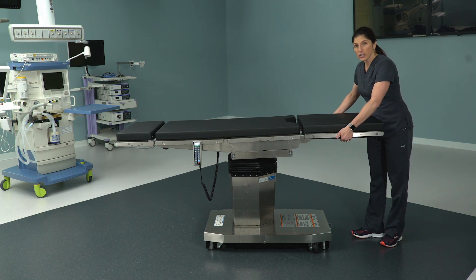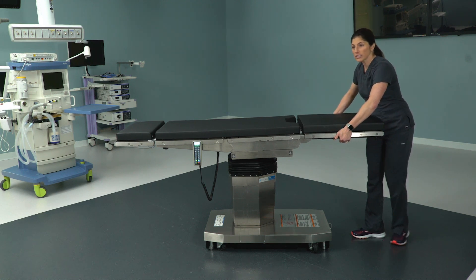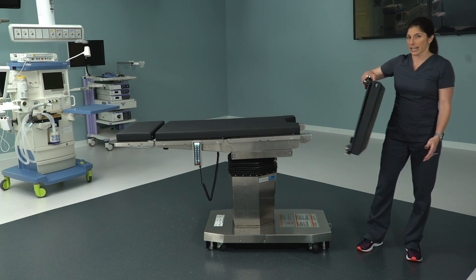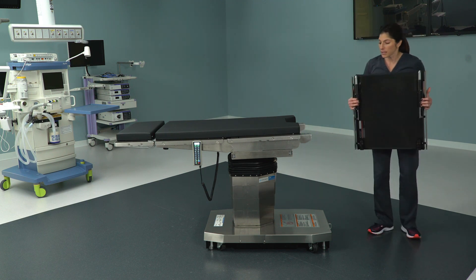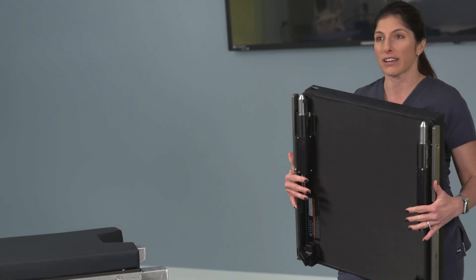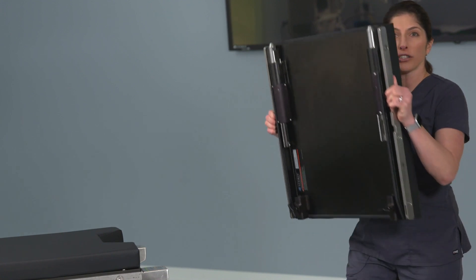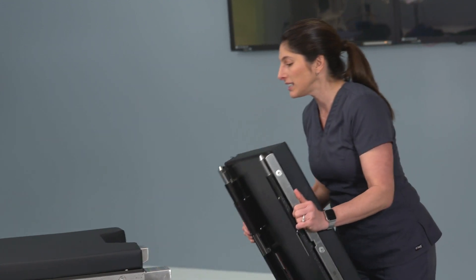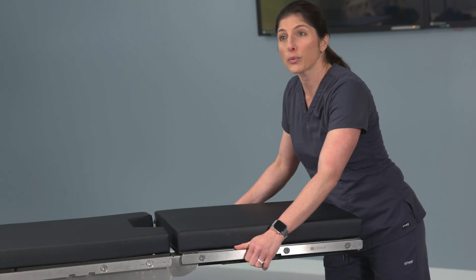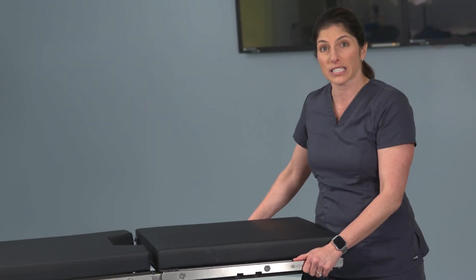If you take your hands right in the middle of this section of the bed, pull out on the levers, and then pull — the leg section is removable and very light, as you can see. Something to note when you go to place this back into the leg receptacles: you don't actually have to pull these levers out to do it. To make it easier, grab the leg section wherever is easiest for you and plug it right in.